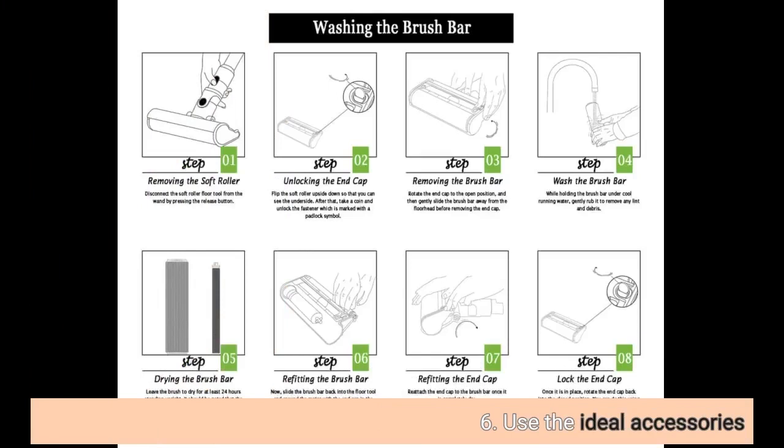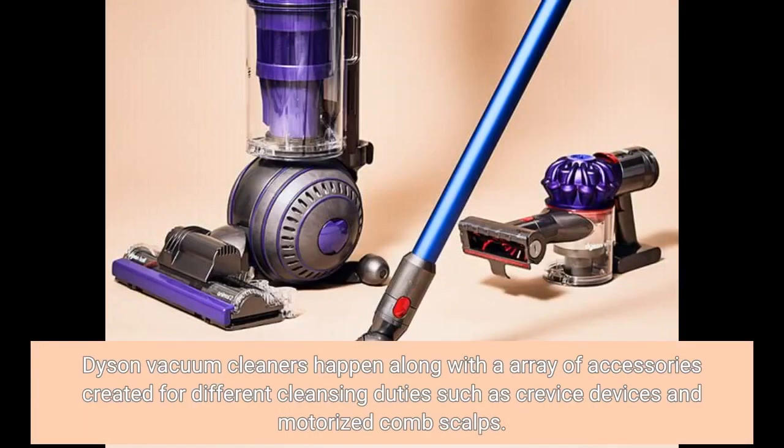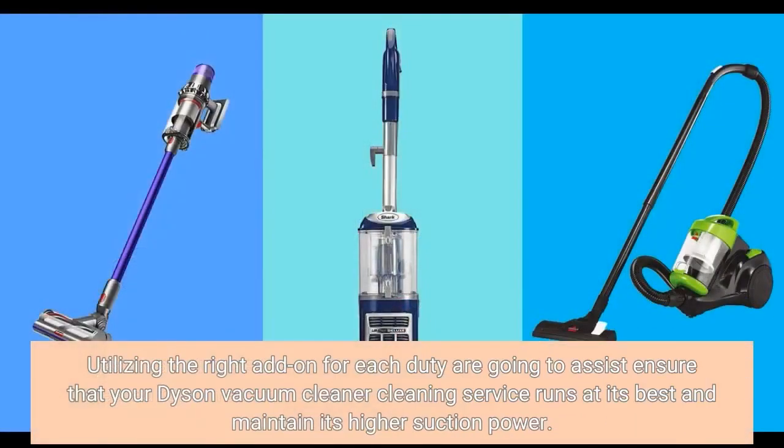6. Use the right accessories. Dyson vacuum cleaners come with a range of accessories designed for different cleaning tasks, such as crevice tools and motorized brush heads. Using the right attachment for each task will help ensure that your Dyson vacuum cleaner runs at its best and maintains its high suction power.